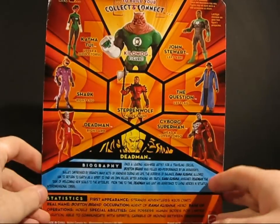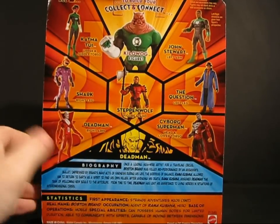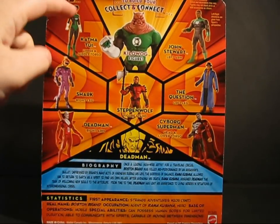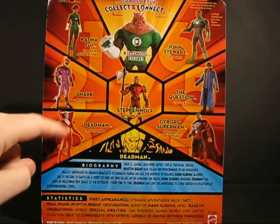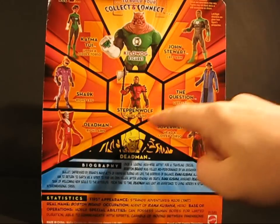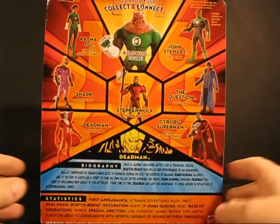If we look at the back, we can take a quick look at some of the other figures in the series, although we've been over most of this before, I think. There's Kat Matui, Shark, Deadman, Cyborg Superman, The Question, Jon Stewart, Steppenwolf, and then finally Kilowog.